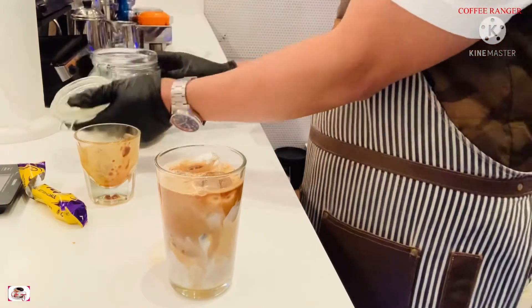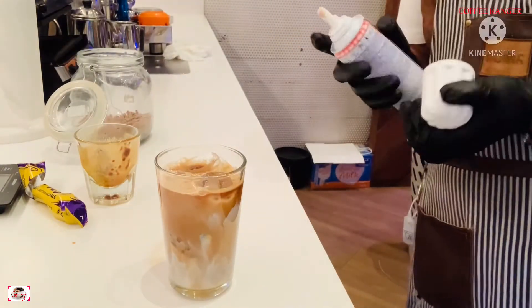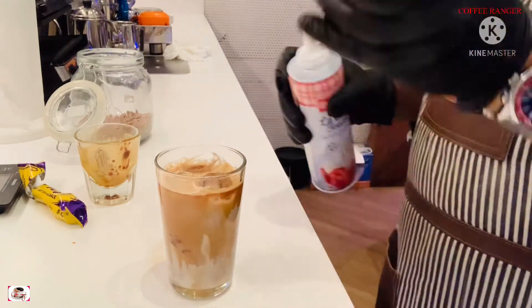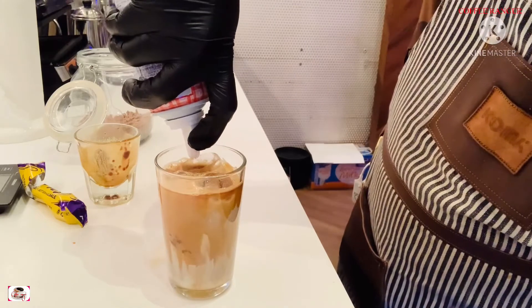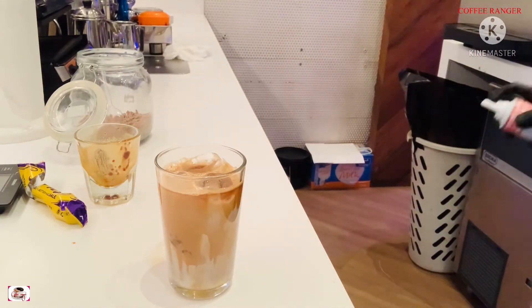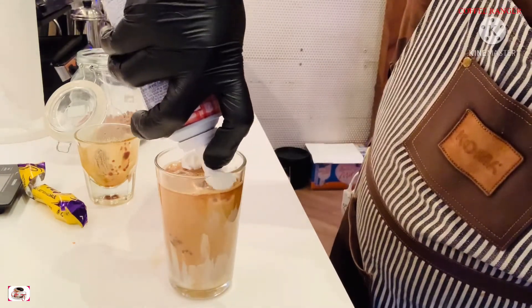I'm also going to add cream — it's up to you if you want it with or without cream. But the cream makes the drink creamy and delicious, so if you want it more delicious you have to add cream. I'll swirl it around.